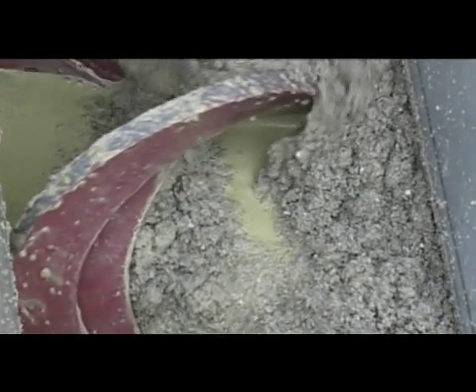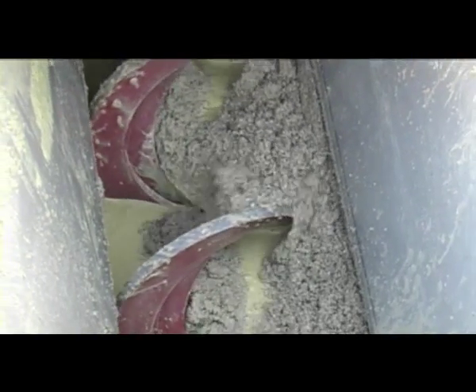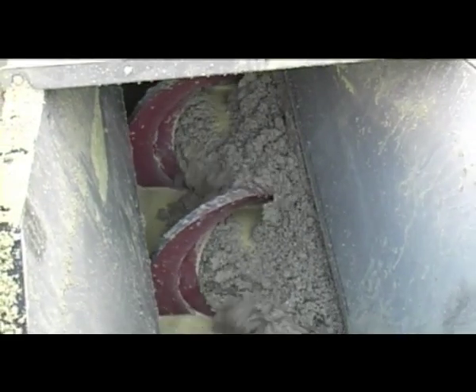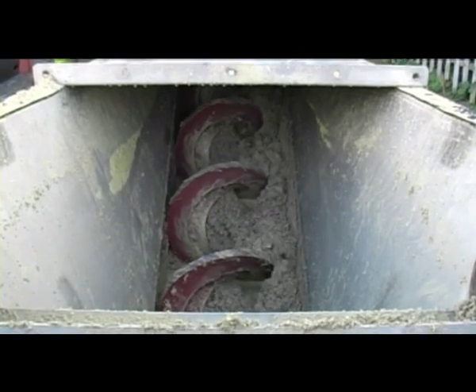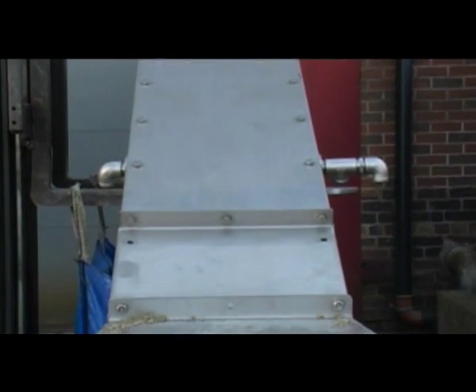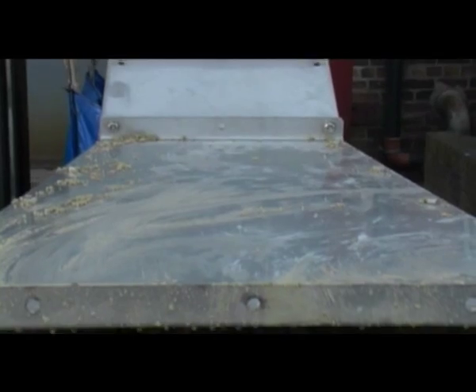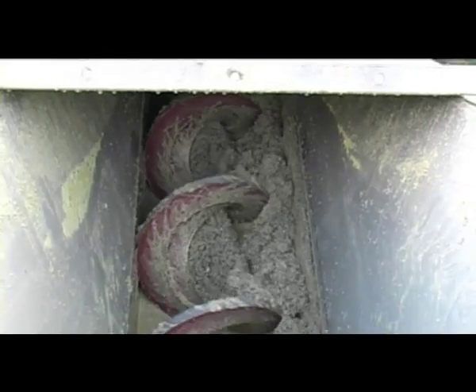When optimum dryness is required, the classifier runs for one minute to draw a batch of grit into the conveyor tube above the water line, then switches off for 20 minutes to allow the grit to drain properly. This portion of well-drained grit is then discharged and the cycle repeats itself. Enhanced draining operation such as this requires the classifier to run for just over one hour in 24.